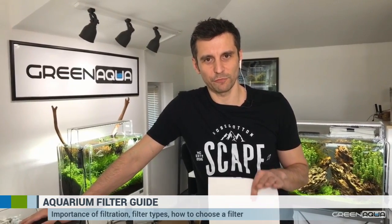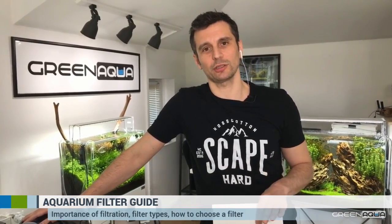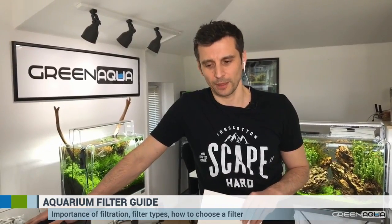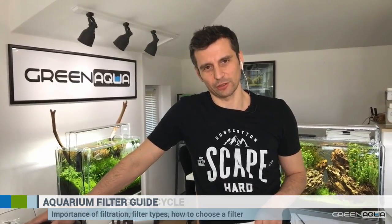Before we go into the basics, you also have to know that filters are not the only ones that will help you in establishing a biological equilibrium in your aquarium. Substrate is also very important, so we'll cover that a little bit as well. Let's talk about the nitrification cycle — the nitrate cycle — which is the most important thing in filtration.